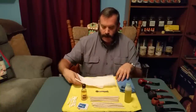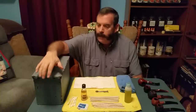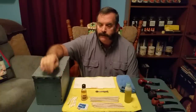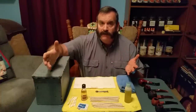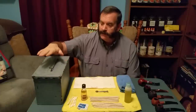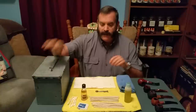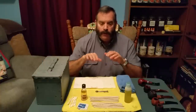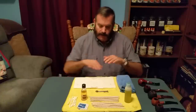Before we get started, let me show you what I keep my pipe cleaning supplies in. I'm a former marine, 20-year veteran, retired. The only thing I kept from the military is this ammunition box — it was broken and discarded, so I picked it up, took it home, fixed it, and now that's where I keep all my cleaning supplies. I'd suggest you do the same so everything is in one central location.